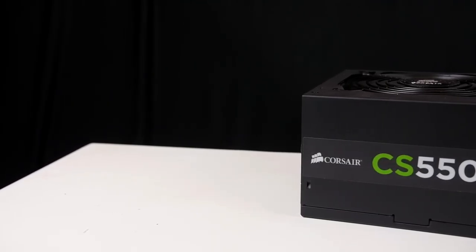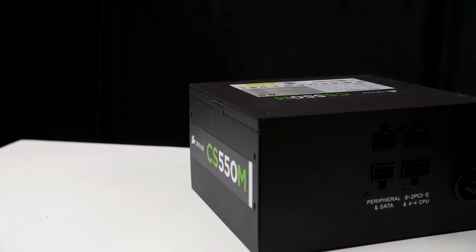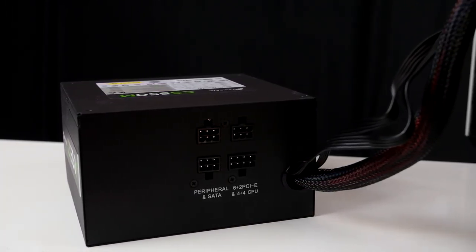The first component of this system, providing the juice and the goods to power it, is the Corsair CS 550M power supply, valued at $129. Gold certified, modular cables, three year warranty. What more could you ask for? A really nice way to start off this build.